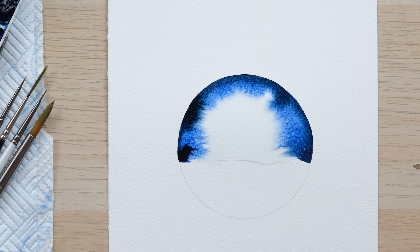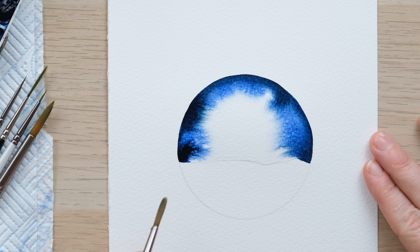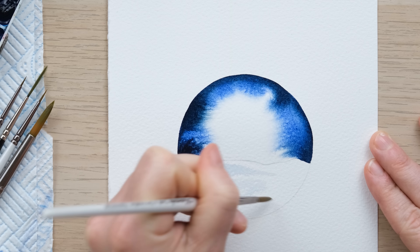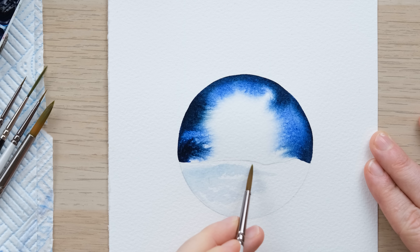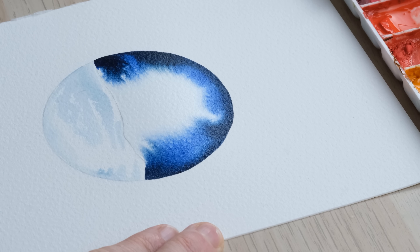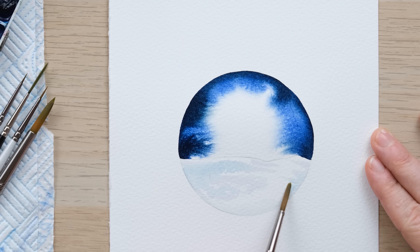Now whilst we let that dry, down below what I want to create is a snowy landscape. Of course snow is white, but snow so often reflects the colours and textures around it. I've just really diluted down my colour — this section of the page is dry — and I'm just going to create a bit of a textured snowy landscape using hardly any colour. I want to leave nice bits of unpainted space as well, and a little bit of dry brushing looks quite cool too.